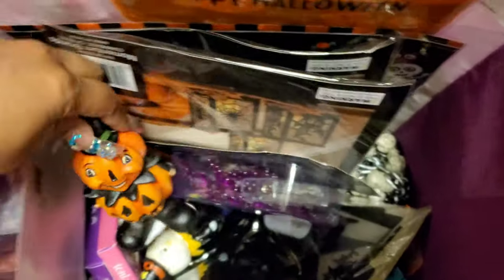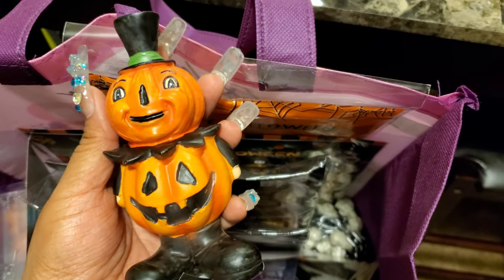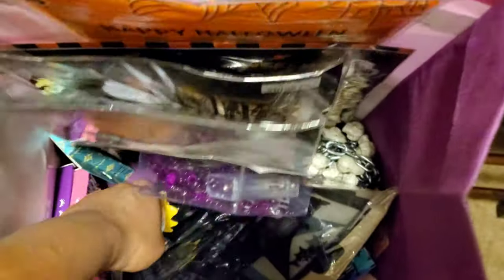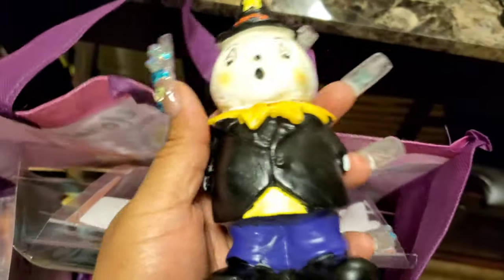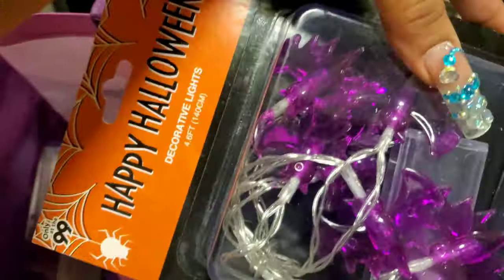I also got some more Ayani lashes — don't judge me! And look at how creepy this looks. I'm obsessed with jack-o-lanterns, that's what I like about Halloween. I'm not into overly crazy stuff, but yeah. And of course I got some new lights.